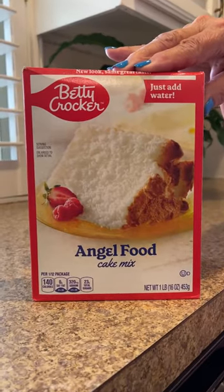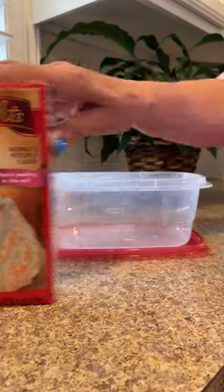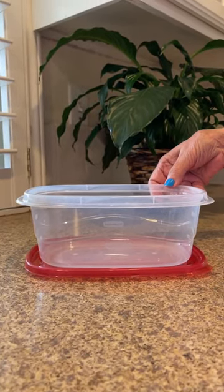Today we're going to make a cake in a cup — when you just want a little something sweet but not the whole cake. You're going to need a box of angel food cake mix, a box of regular cake mix in the flavor of your choice, and a container with a lid to blend the two together.